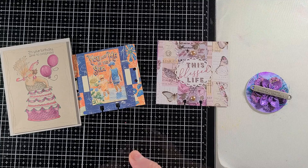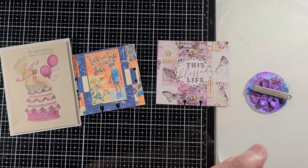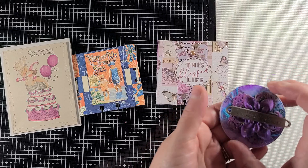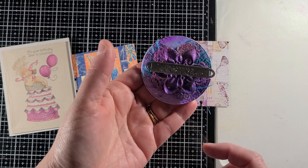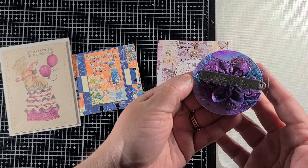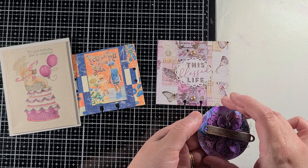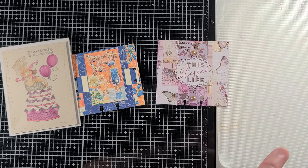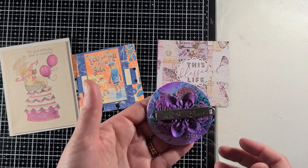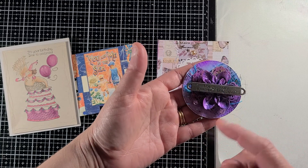I want to share what I'm sending out. The first one — starting from this side to be a little different — is E. Johnson Woodson. She is having a challenge. I believe it's a hundred subscriber challenge. She was asking for either a memory dex card, an ATC, or her favorite, which happens to be an ATC coin.